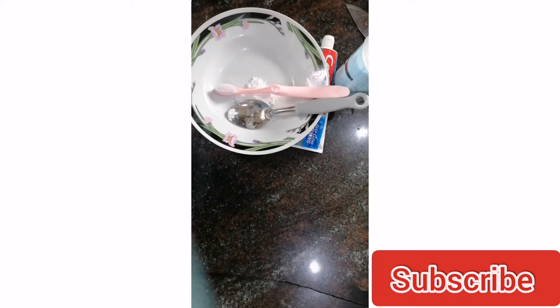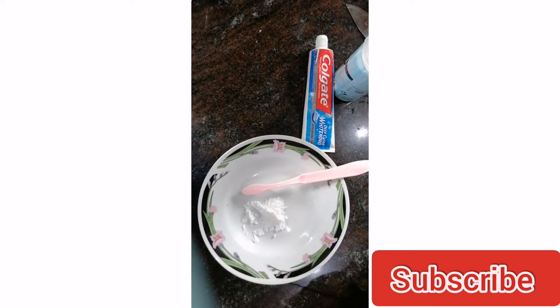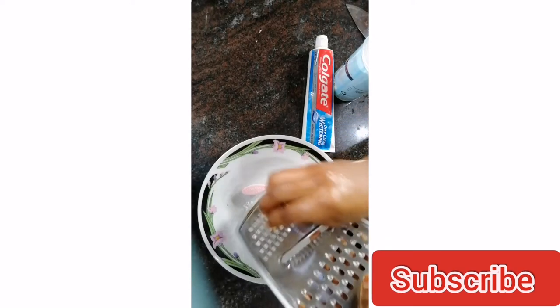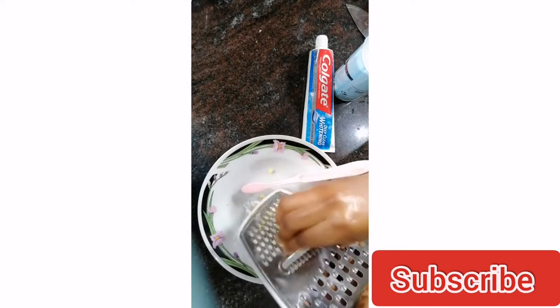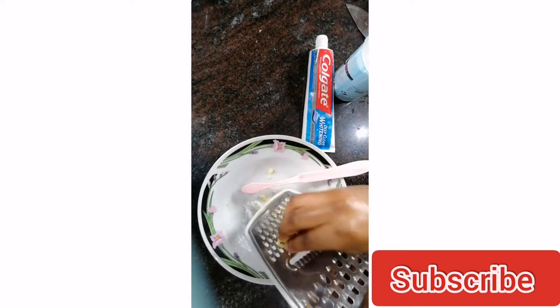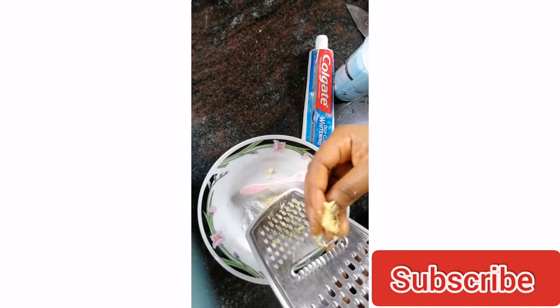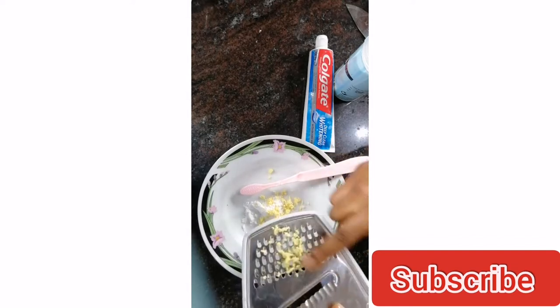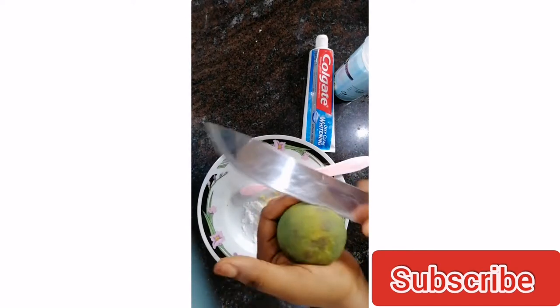I'm using a grater to grate my ginger, but just in case you don't have a grater, you can make use of a blender or whatever is convenient for you. I'm just going to grate my ginger to a light consistency. You only need a little bit of ginger — it doesn't have to be too much, since I make this paste fresh each time I use it.